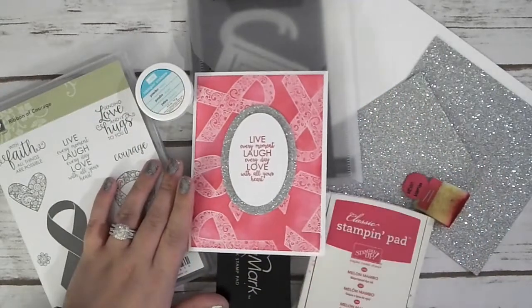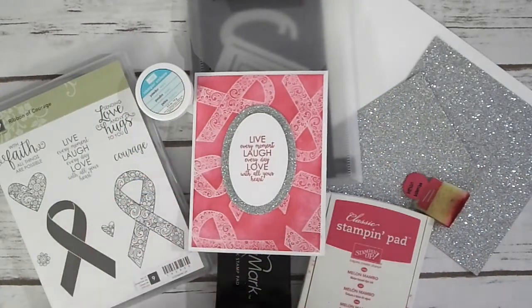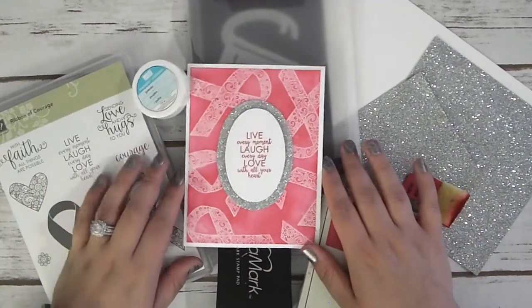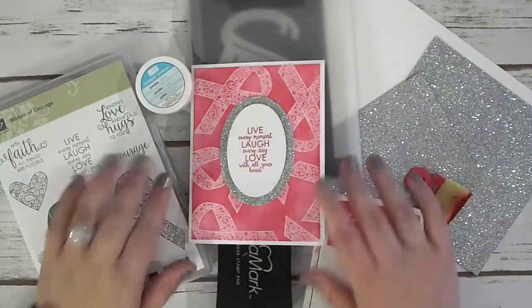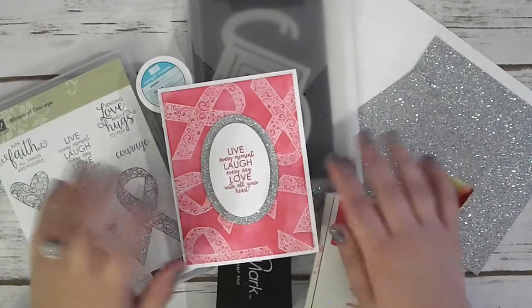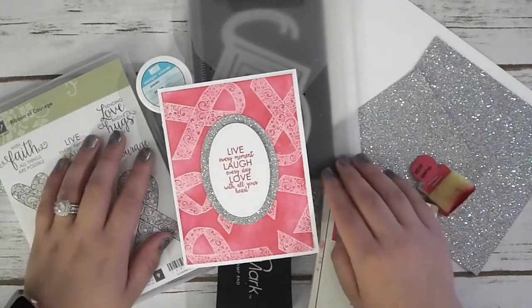Hi everyone. Welcome to today's video. I am so absolutely stinking excited to be back filming a video for you guys. I cannot tell you how much I've missed filming, even just crafting and card making in general — I have really, really missed it.